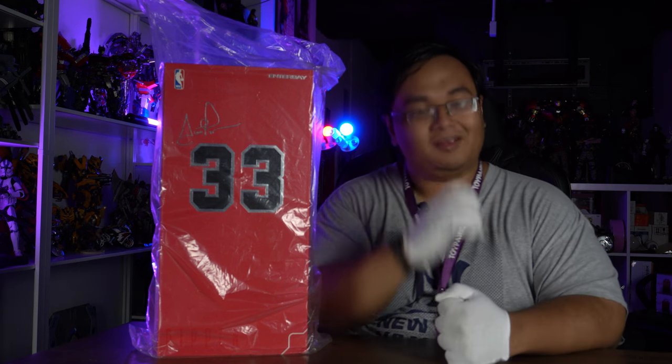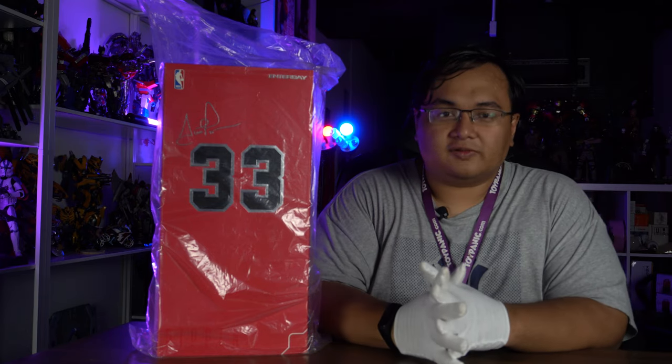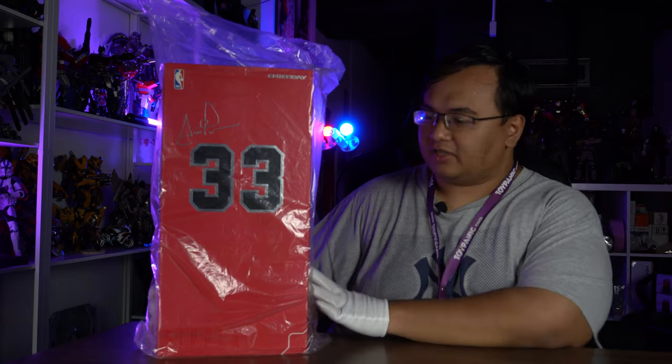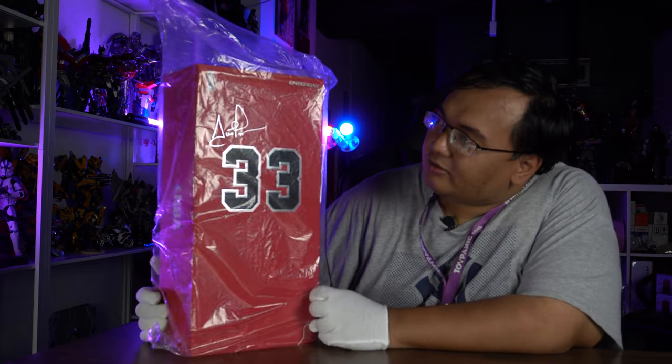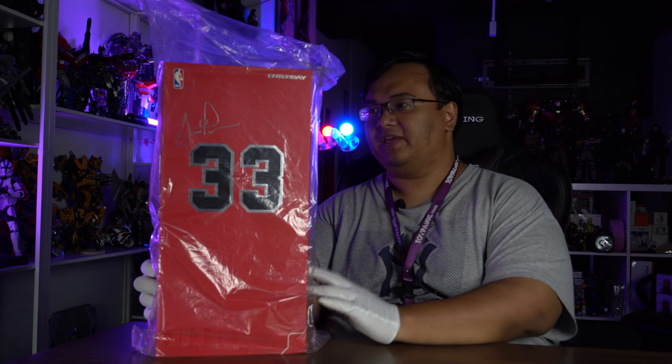Hello everyone! Welcome to another episode of Toy Panic unboxing and review video. Today, with a special thanks to one of our clients, we are able to unbox this brand new Entebay by Scottie Pippen 1/6 scale action figure.